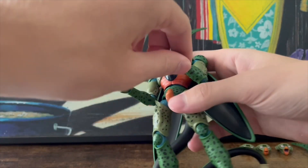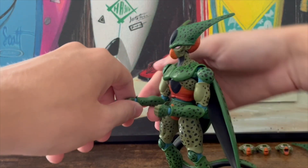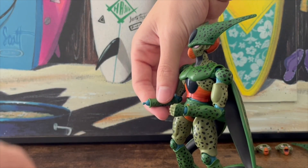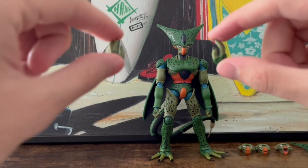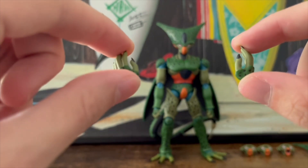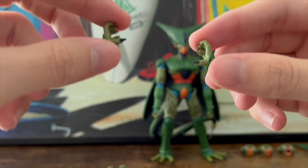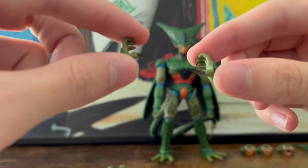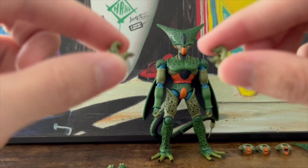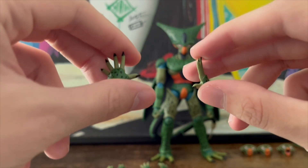Including the fists that come in the box, he comes with five sets of hands total. To swap hands you just pop one off and pop another on — basically like the head but way easier. The second set are relaxed open-ish hands. The third set look like claw grabbing hands. The fourth set are more claw hands with bent fingers — one of these pairs is likely the charging-effect hands. And the last set are open palm blast-effect hands for shooting a small blast.